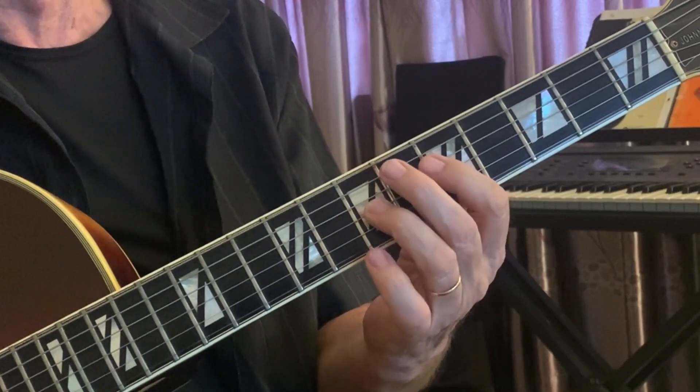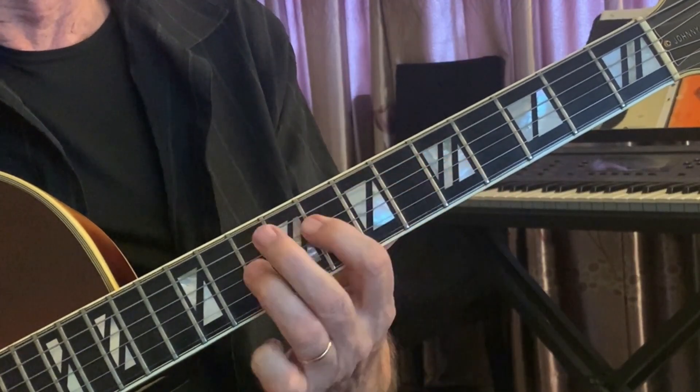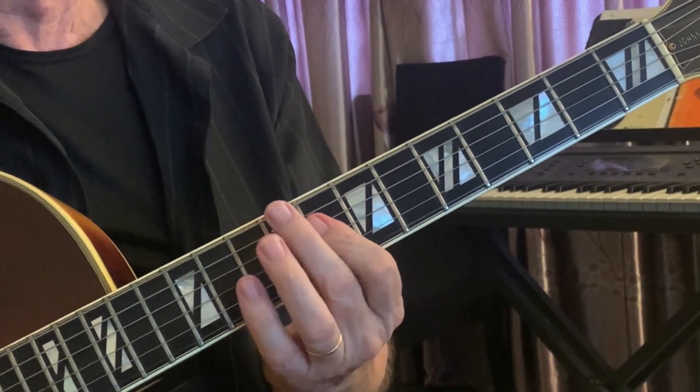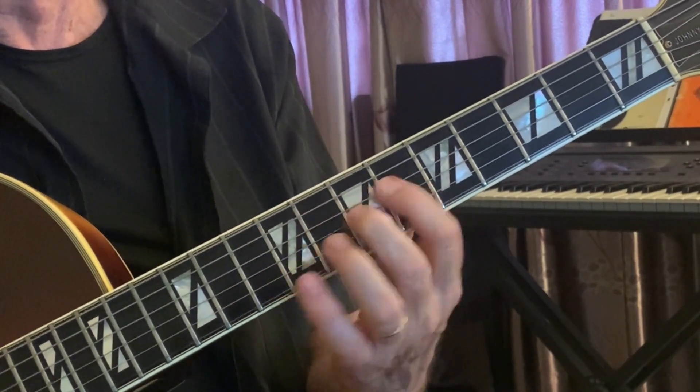When I'm playing with a pianist, I'll often just get rid of the bass note too and go to those two-note chords. And again, you can play very rhythmically. That can add something really nicely to the groove.